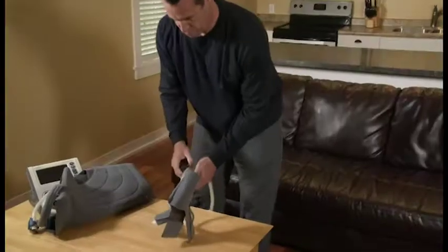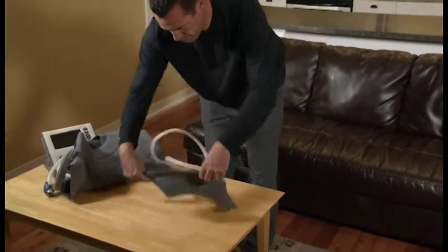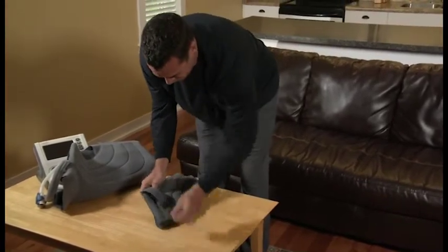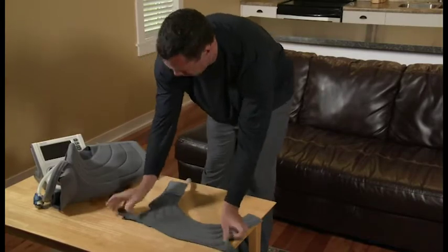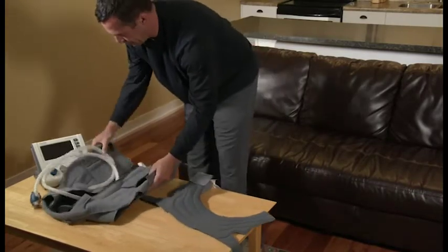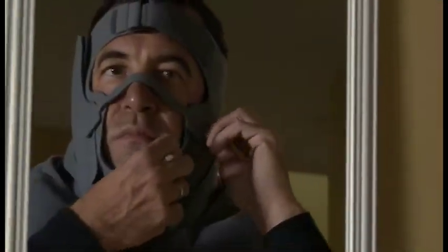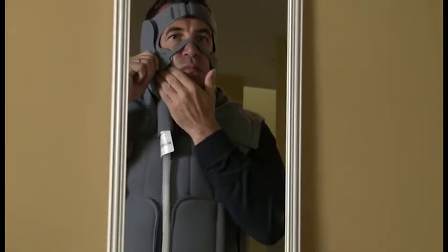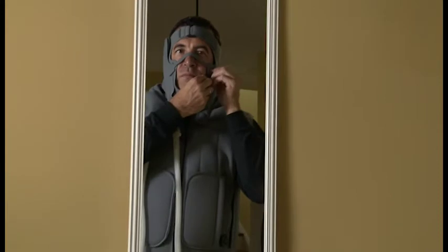For initial application, locate your head and vest garments and place them where you will conduct your therapy session. Unfold your head garment so the head strap is facing up and located at the top. Unfold your vest garment so the zipper is facing up. The head garment should be applied first, followed by the vest garment. When applying the garments, a mirror may be helpful for garment placement and fitting.